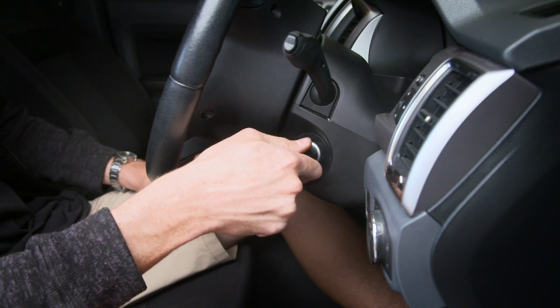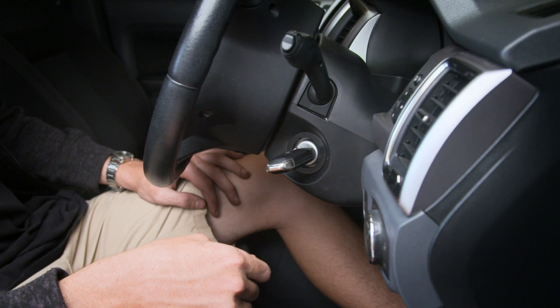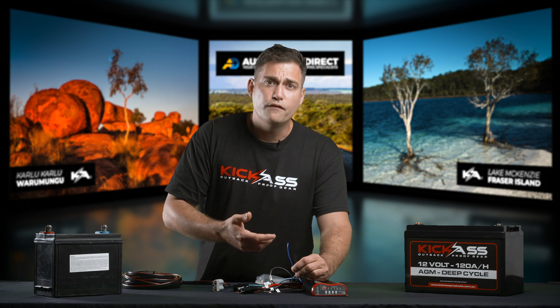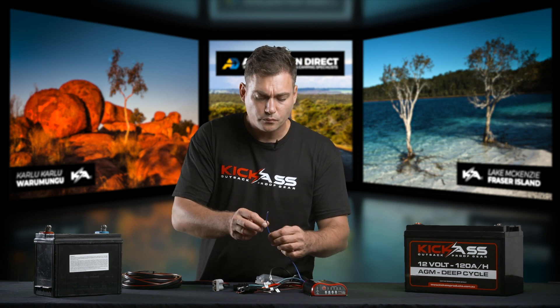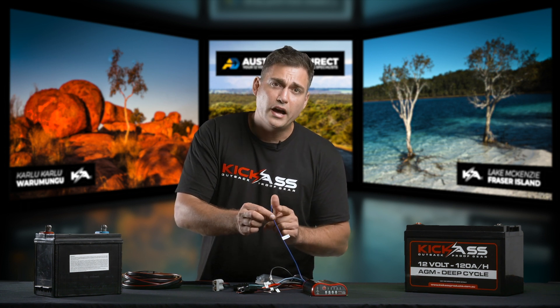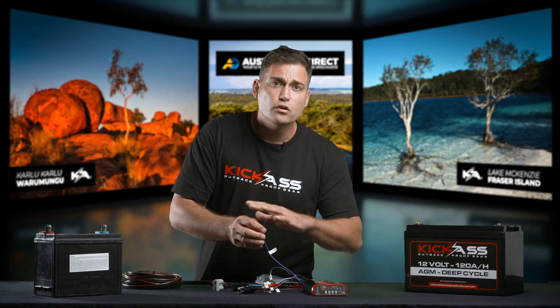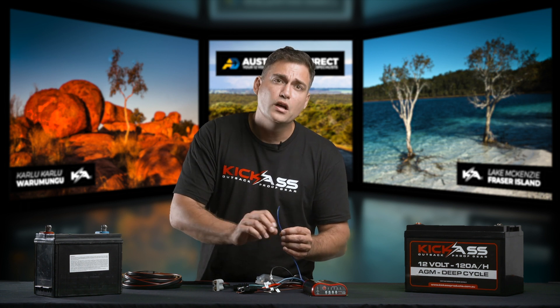When you turn the key in your vehicle, you have off, accessories, and on, and you normally have the key in the on position when you're driving. So if you find that the DC charger is turning on and then off again once it starts charging, or if it's not charging at all, you will need to run a small thin wire to this little blue wire here. You can either do that yourself if you're technically minded, or you can go and see an auto electrician who can install a thin blue wire for you. This blue wire is your ignition source.